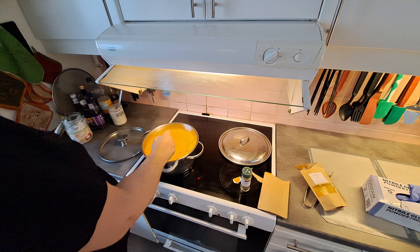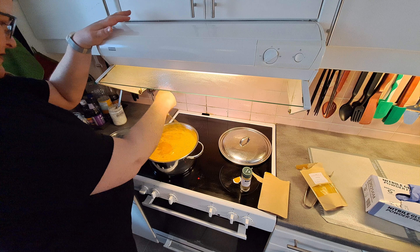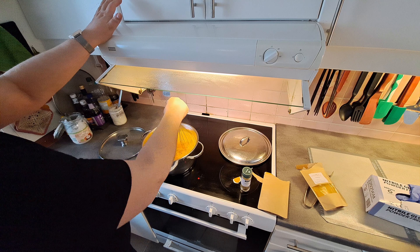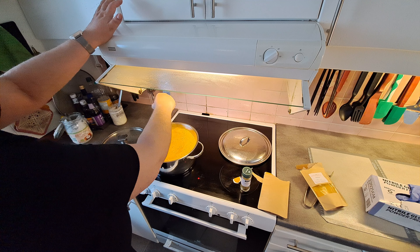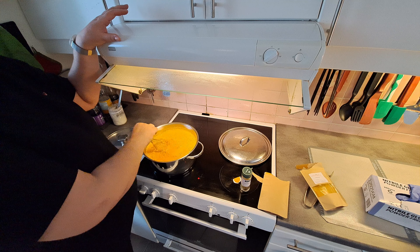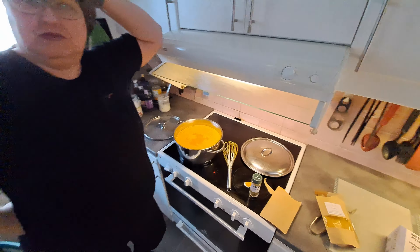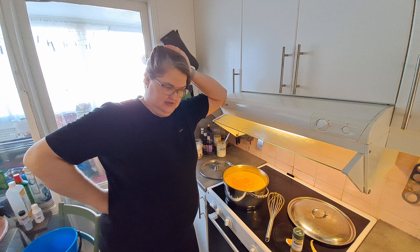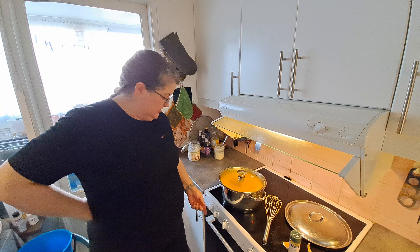It smells very earthy. So we turn that down — it says to simmer the dye bath for various amounts of time; one site says one hour. Not sure if I should put a lid on or not. Lid? Okay, lid. So we put a lid on like so, turned down to one.